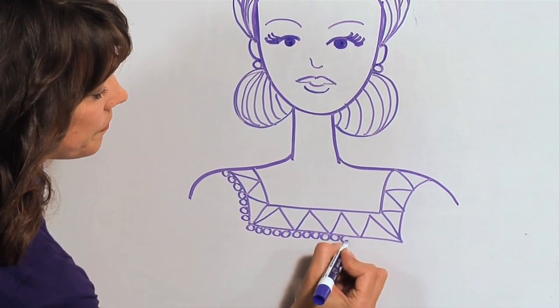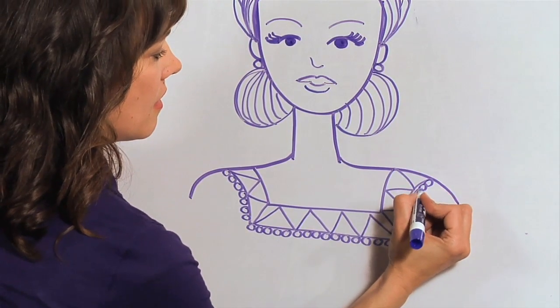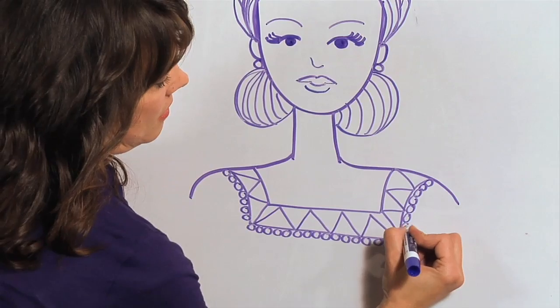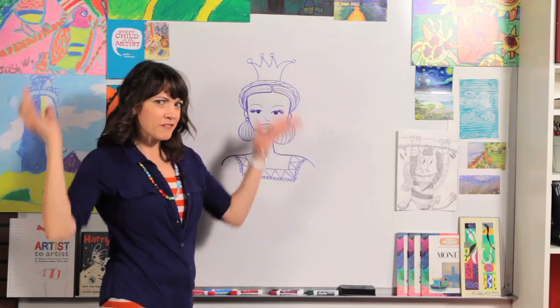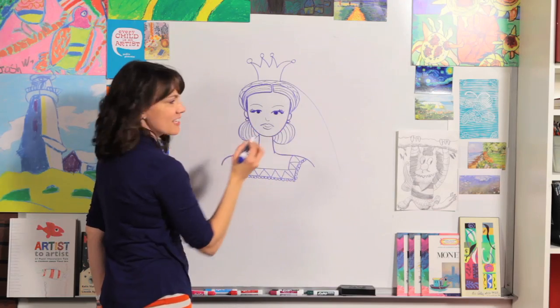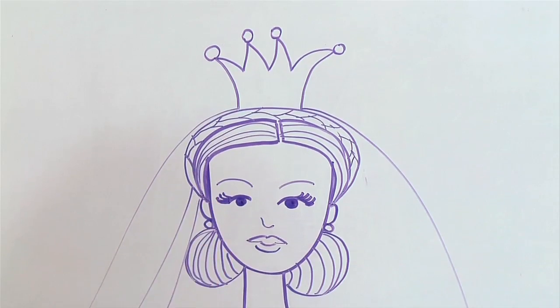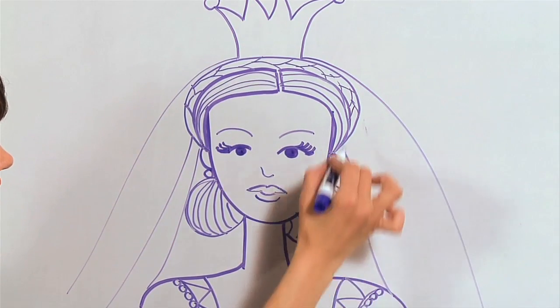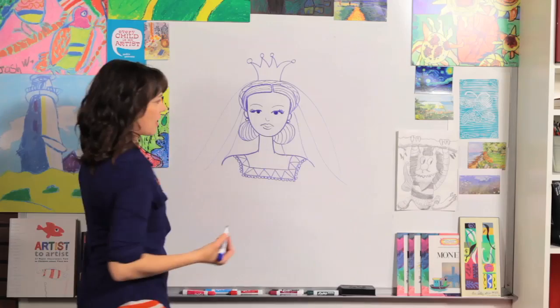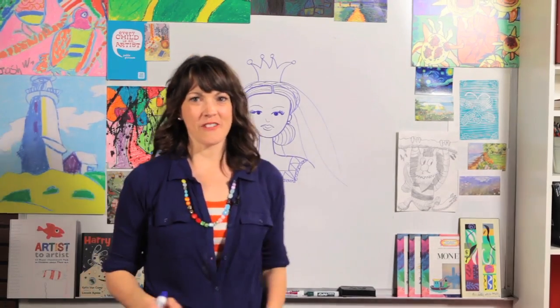Let's add one more thing — a little veil behind her, hooked on behind her crown. All you need to do is draw some curved lines like this, one here, and then just a few back there with her hair, and come right to her shoulder. And there you have a princess portrait! Great job everybody. Remember that you are a great artist — keep drawing and I will see you next time. Goodbye.